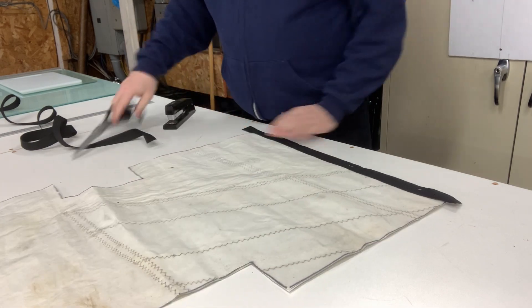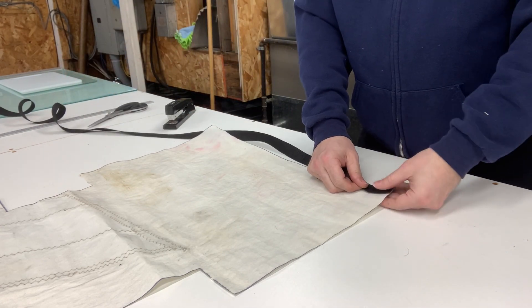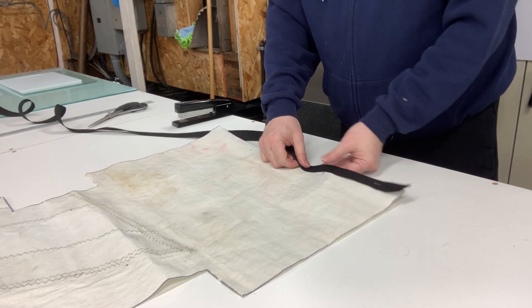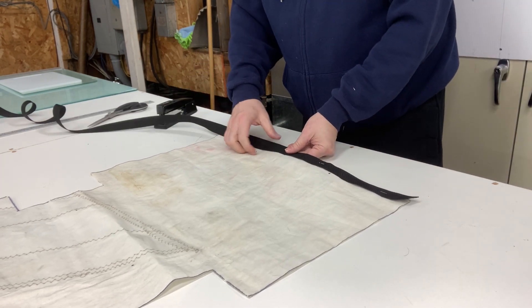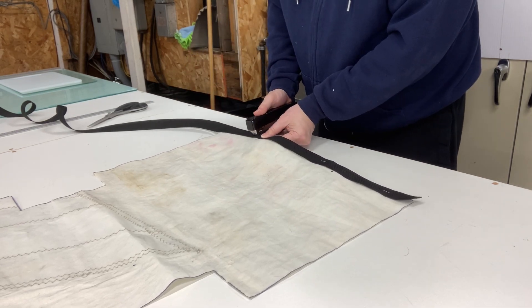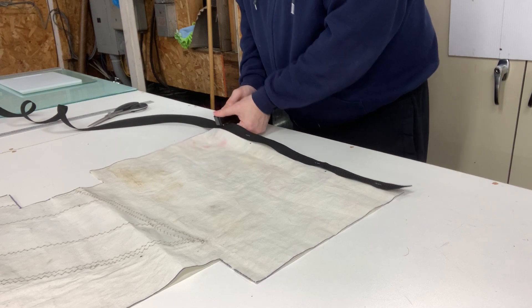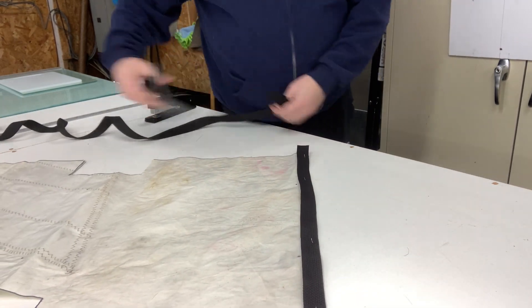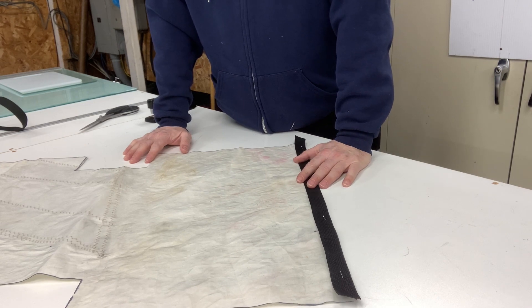I'm going to flip it around and do the other side. Basting tape might be a little preferred if you had it, but it's not really required. Normally I would sew this and then go on to the next step, but because I wanted to limit the camera moving around, I'm going to just do my prep in one location and then go over to the sewing machine and show you how to sew it together.